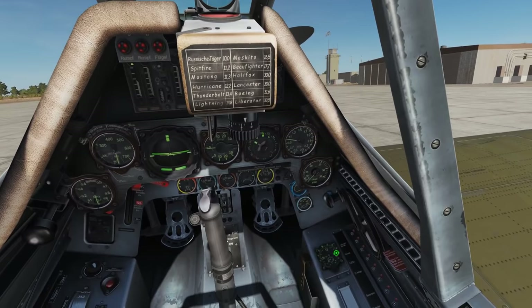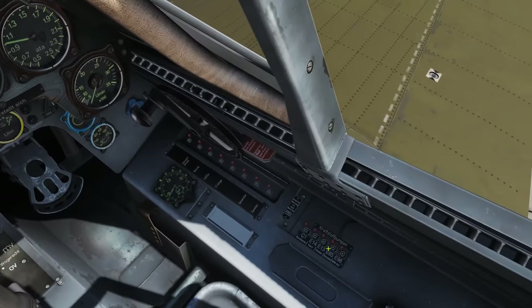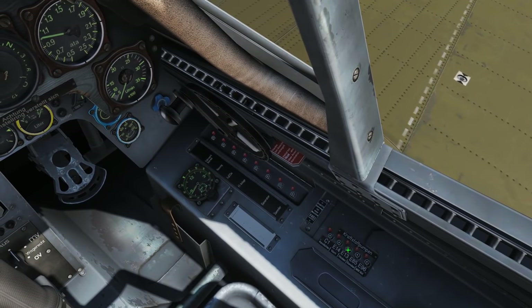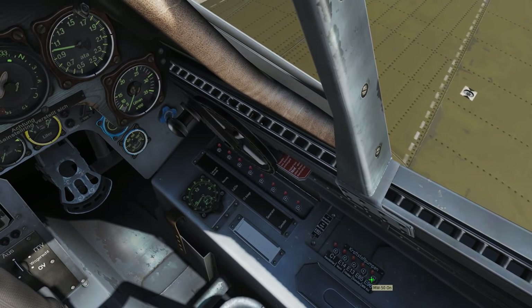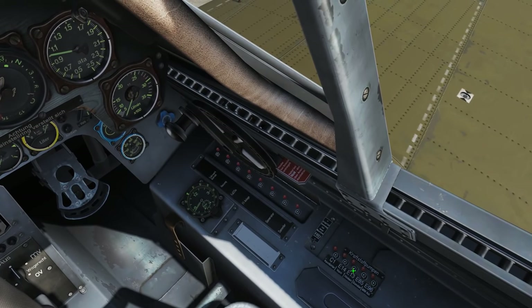That's done. Move slightly back and turn on your nav lights if you want them, as well as the fuel pumps — you will need those. In our case that's the first two: front and rear. We will not need Sonda because it's only for external tanks, but we will need the MW50.